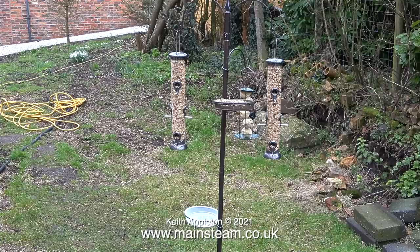Outside my kitchen window in the back garden I've set up this bird feeding station — maybe it's a little bit over the top. I used to get a lot of wild birds in my garden, the feathered type, but since I put this up I don't get any. I'm told by people on Facebook that they need to get used to it before they'll come and feed from it.